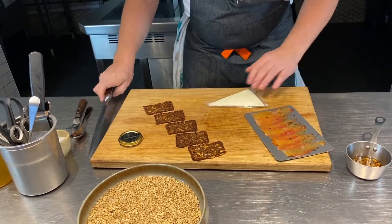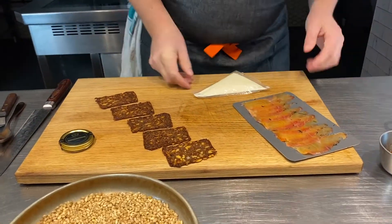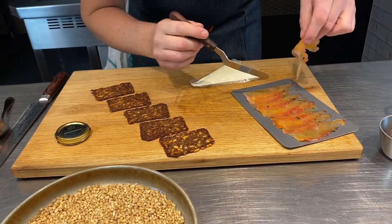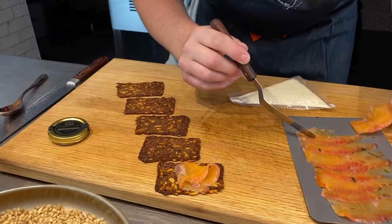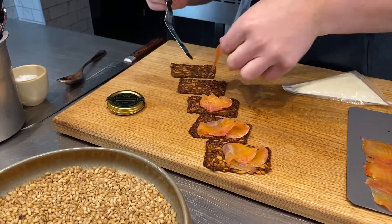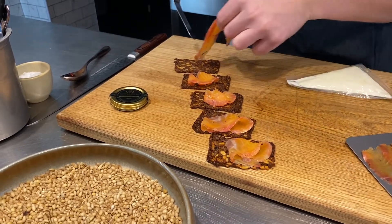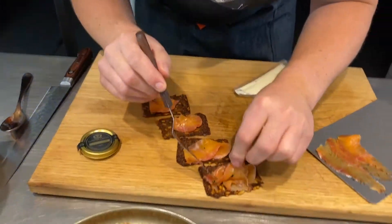Next, let's just cut off the end of my piping bag — that's got the crème fraîche just in there. Then what I'm going to do — take a palette knife, and then a little bit of the sea trout — get one piece on there for every single one, just see how I'm just curling it over. We always go back and put a little bit more on, but make sure you kind of divide it nice and evenly.